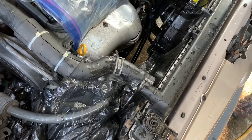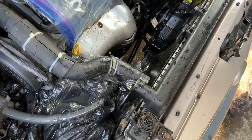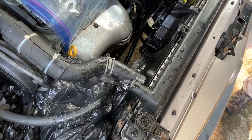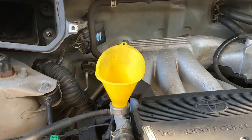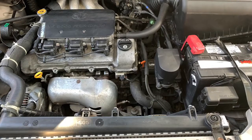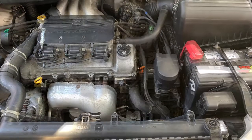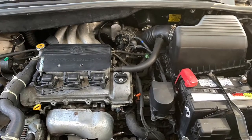Now your system has been flushed backwards and forwards and should be clean and ready to go. Put your hoses back on, replace your thermostat, and refill with 50 percent coolant and 50 percent deionized water. Make sure all your electrical connectors are back in the proper place, then go for a test drive.